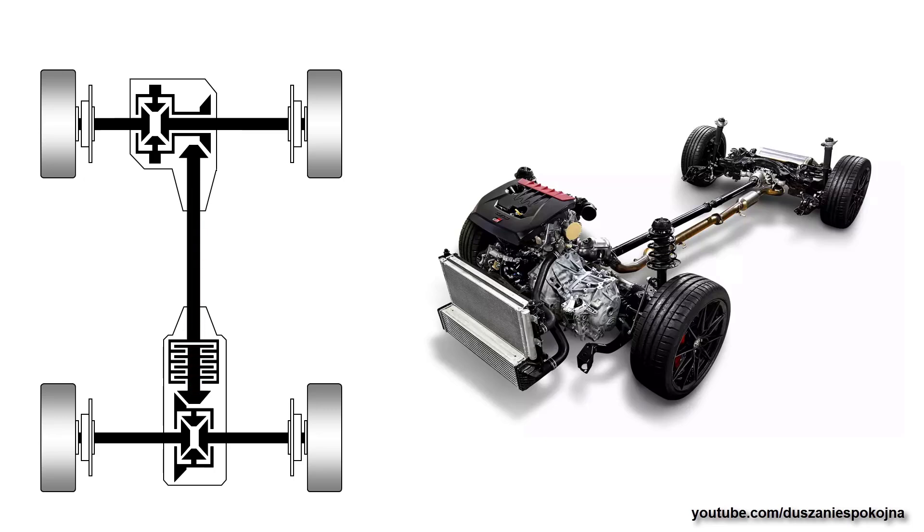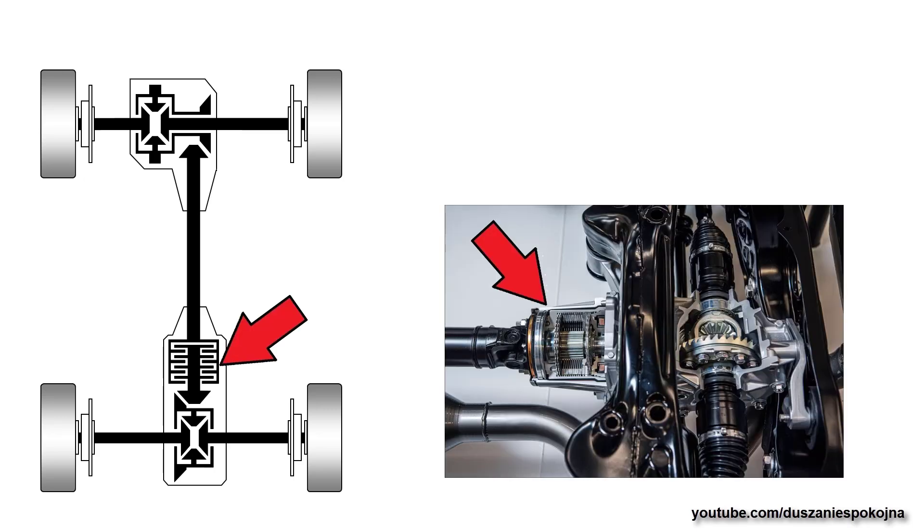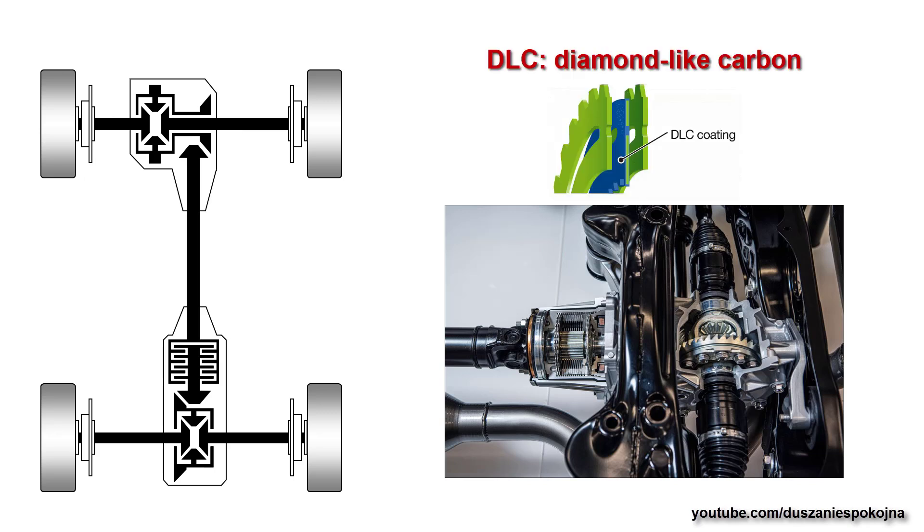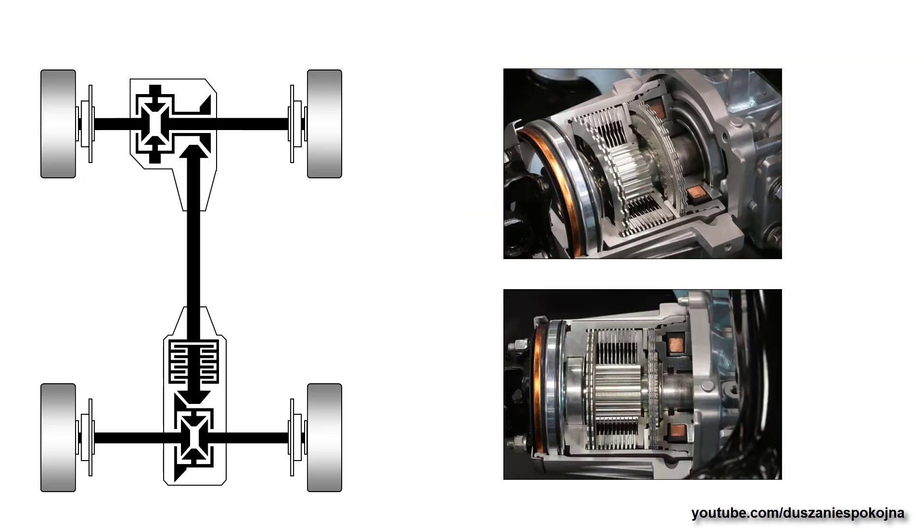First, let's take a look at the clutch pack. It is called ITCC, Intelligent Torque Controlled Coupling, supplied by JTECT. You may find it in other Toyota models too. The clutch is coated with DLC, diamond-like carbon — an amorphous carbon film that contributes to reducing size and increasing service life. For the GR Yaris, the coupling was extended to 12 pairs of plates, and it is compatible with high temperatures and constant slippage operation.